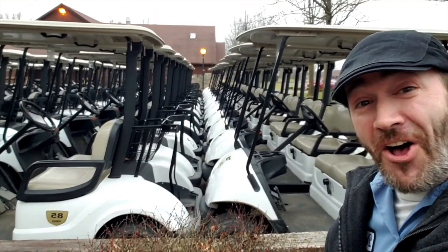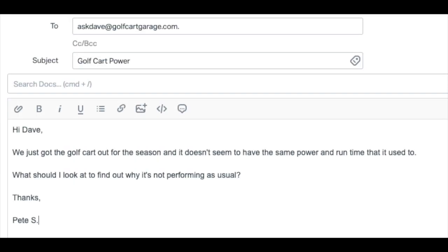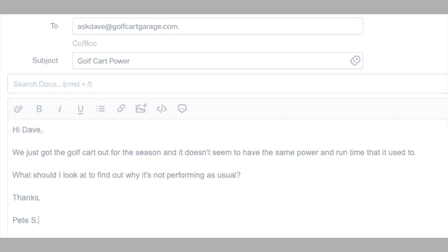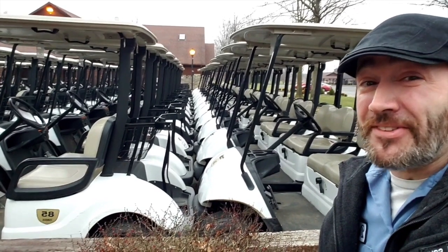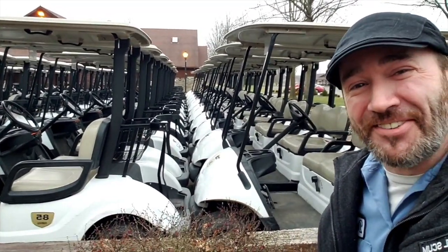Golf Cart Garage gets a ton of calls and emails just like this one. Pete writes in: 'Hi Dave, we just got the cart out for the season and it doesn't seem to have the same power and run time that it used to. What should I look at to find out why it's not performing as usual?' So it's time to ask Dave, right now, on GCG TV.